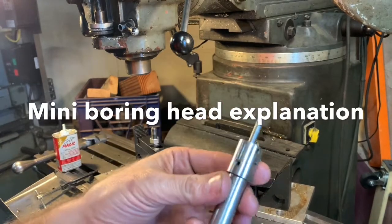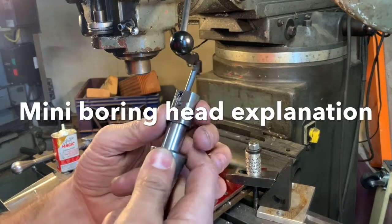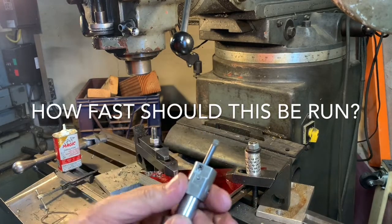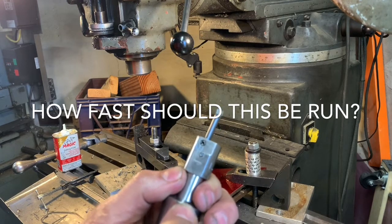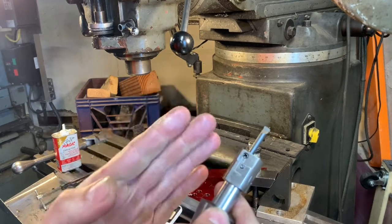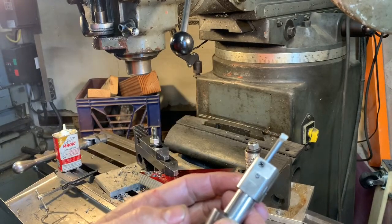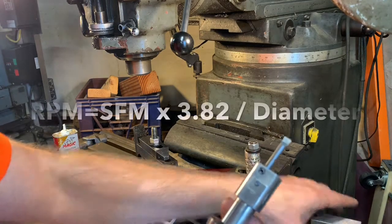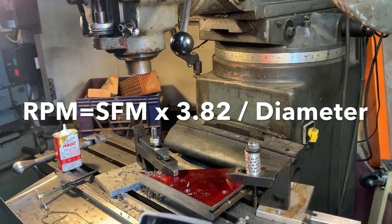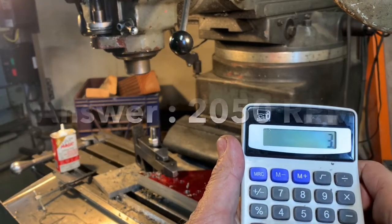This is a small boring head that I have — very precise with fine adjustment and a carbide tool in it. A good rule of thumb is to use 200 surface feet per minute for carbide cutting tools. To calculate spindle speed, you take 200 times the constant factor of 3.82, then divide by the diameter of your tool — in this case about 3/8 of an inch. So I'll just do this on the calculator: 200 times 3.82.